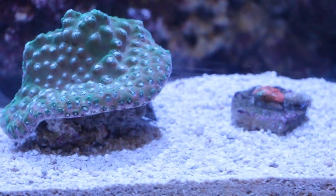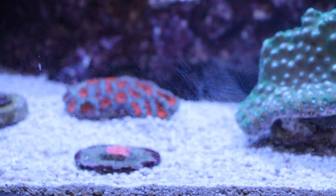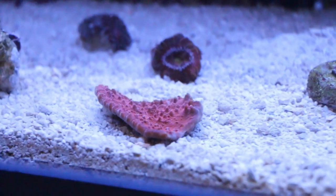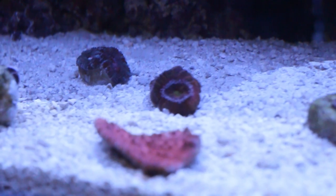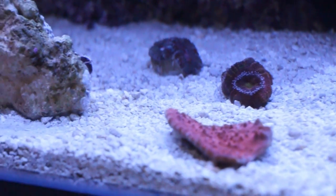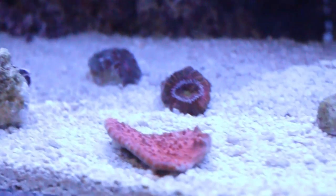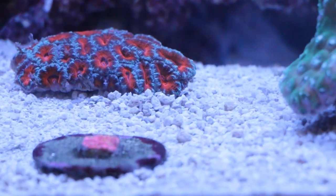Here are the corals along the front of the tank that I just got in today and acclimated. These three right here — a chalice and two ultra acans — those are not new; those are the previous corals I got in. All the rest are new ones. These are all from Aquamedic and Elite Reef in Colorado.